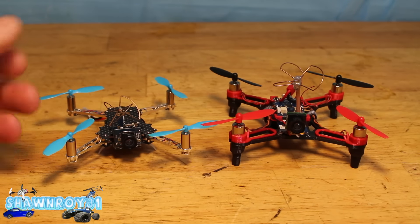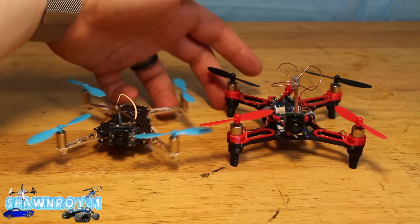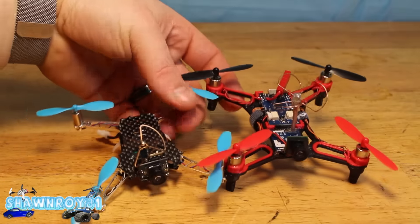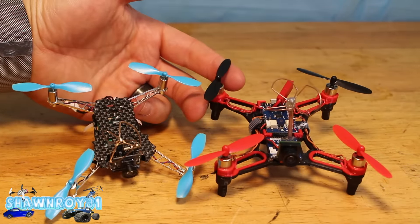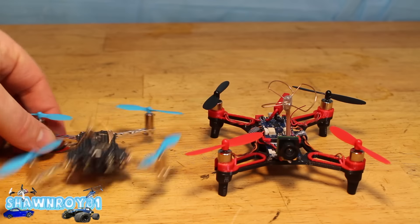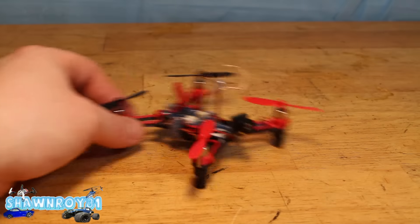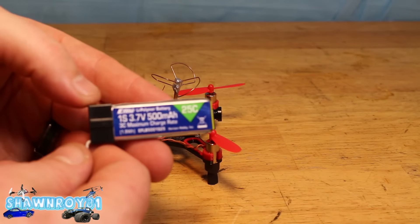Put it right beside my Blade Nano FPV — or E-Flite, whatever, Nano FPV — which was a great platform at the time, but it doesn't compare to this. I've had them both in the air. The SRX 110 — still sounds funny saying that — but it has very stable flight characteristics. It flies like one of my big FPV quads.